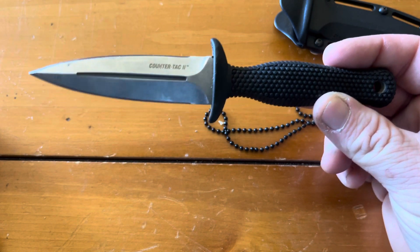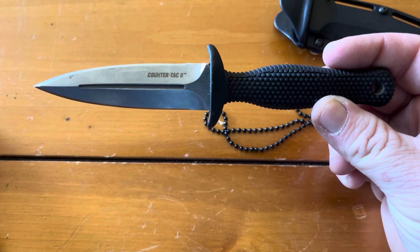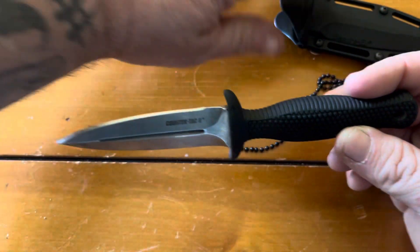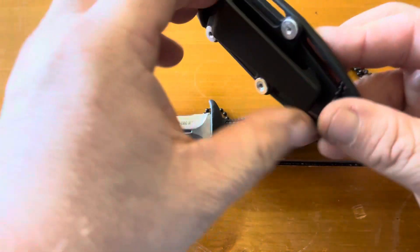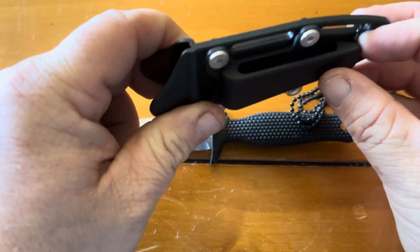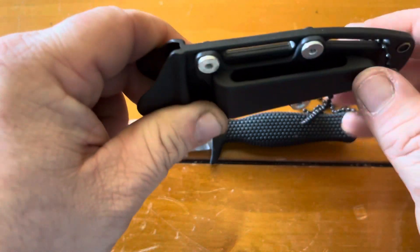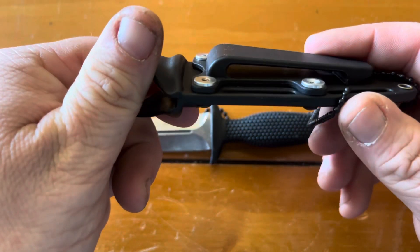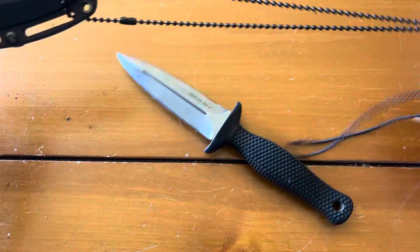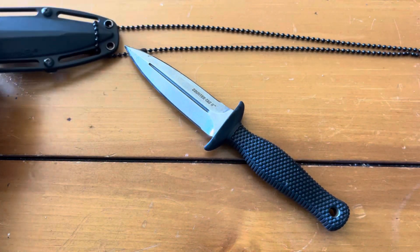It's discreet — I wear it around my neck just about everywhere I go. If you wanted to slide it on your boot, you could do that with this clip. Even though it's a plastic clip, it's still pretty tight and holds pretty good.